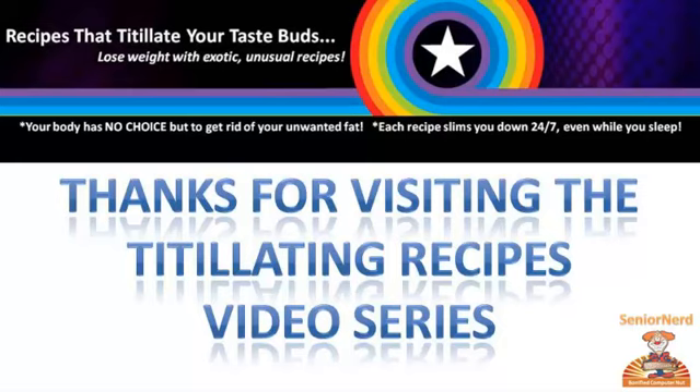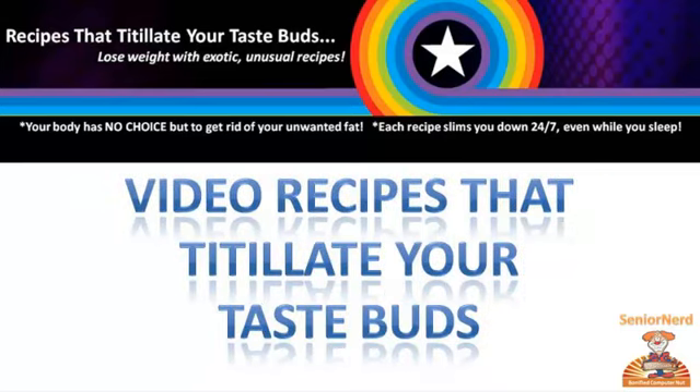Hello, Senior Nerd here. Thank you for visiting the Titillating Recipes video series. These are video recipes that titillate your taste buds.